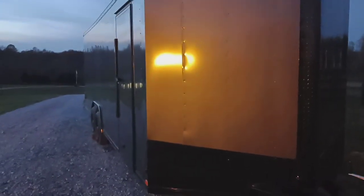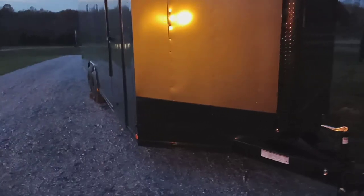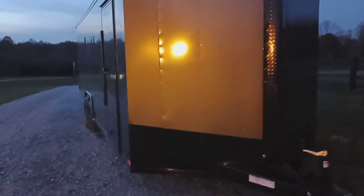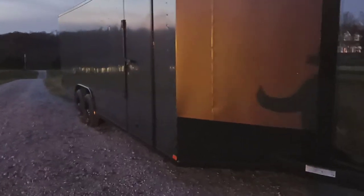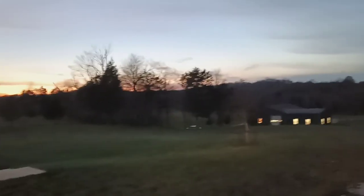It's getting dark quick out here - I hate this time of year, there's barely any daylight after work. I appreciate you guys watching. You'll be seeing more of the trailer and projects with it as we go along. Maybe over the winter after the holidays, when you're sitting around getting bored, I'll come up with some plans and start working on it so it's ready to go for spring. Thanks guys, have a good week - talk to you later.